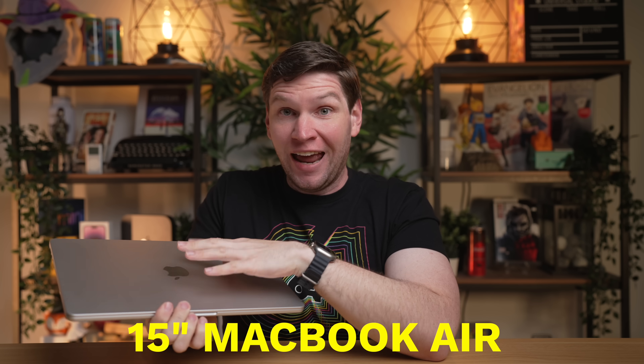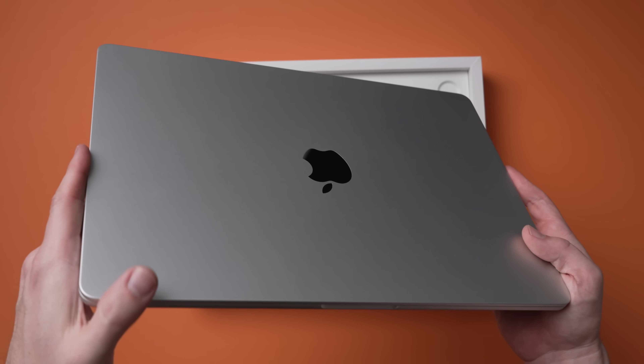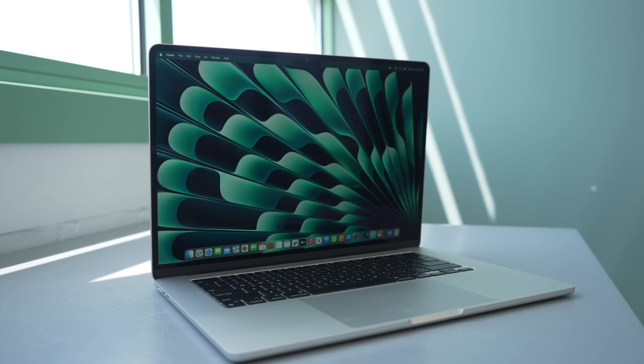Apple just released the new 15-inch M2 MacBook Air, and I gotta say, from my time playing around with this laptop, I think Apple might have just made the perfect MacBook. So let me tell you all about it.